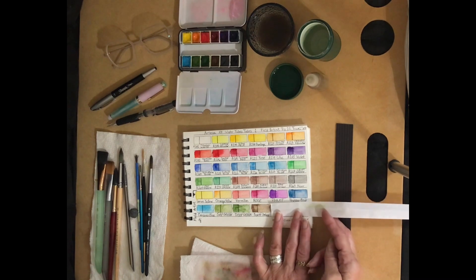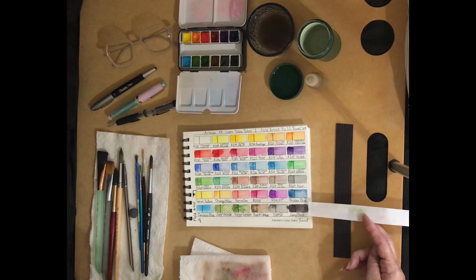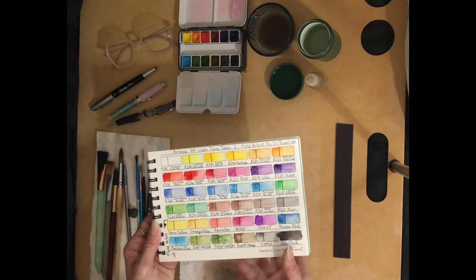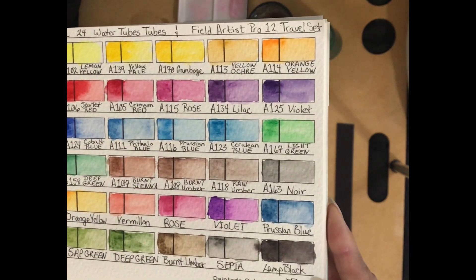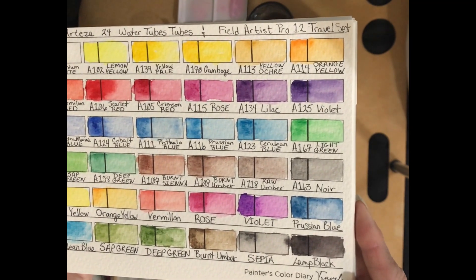Our tenth color is burnt umber, then we had a sepia — I think it's sepia more than a Payne's gray — and then our last color was lamp black. And here's a close-up of all twelve of the Field Artist Pro half pan travel set colors.